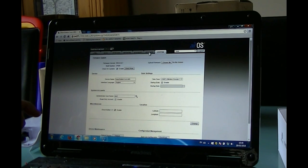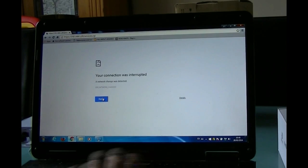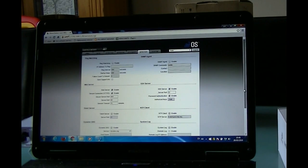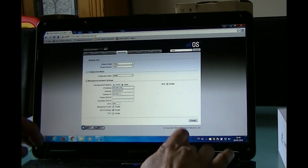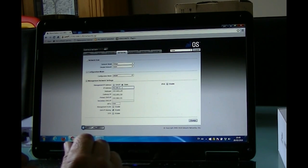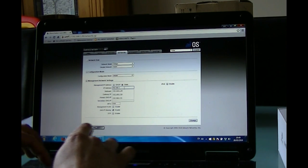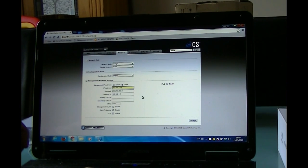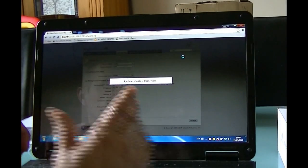When you change settings it's always best to reload the page. Okay — in Network, we're only changing the IP address. The first unit was set to 192.168.1.50, so we're going to set this unit as 192.168.1.51. Everything else stays the same, nothing else is changed. Press Change and then Apply.